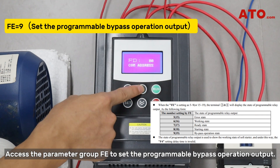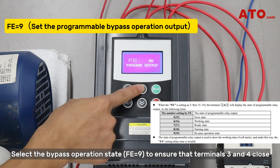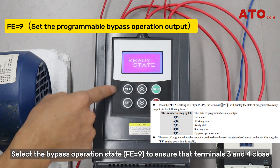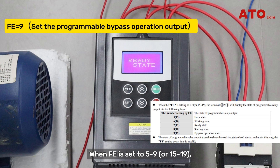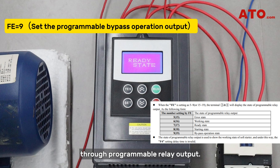Access the parameter group FE to set the programmable bypass operation output. Select the bypass operation state to ensure that terminals 3 and 4 close when the soft starter operates in bypass mode. Note, the soft starter offers 5 programmable output modes. When FE is set to 5 to 9 or 15 to 19, terminals 3 and 4 will trigger different working states through programmable relay output. You can choose the appropriate output mode based on your specific application needs.